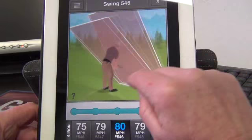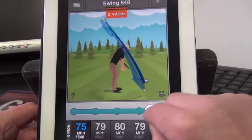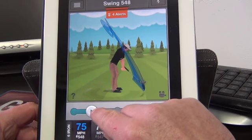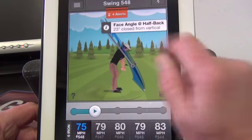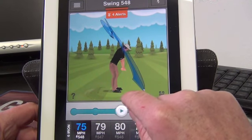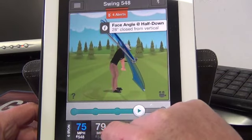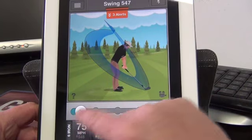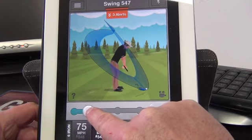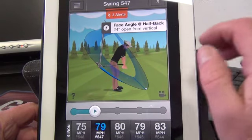Now let's go to one of those swings I made before that wasn't looking very pretty. You can see here I've picked that club outside and steep — this was the last one. It's 23 degrees closed this time, getting up too steep and then coming across the golf ball. Compare that with this swing — that was the second swing I made. Notice how I'm rolling the club face open, so it's 24 degrees open there — way, way open.